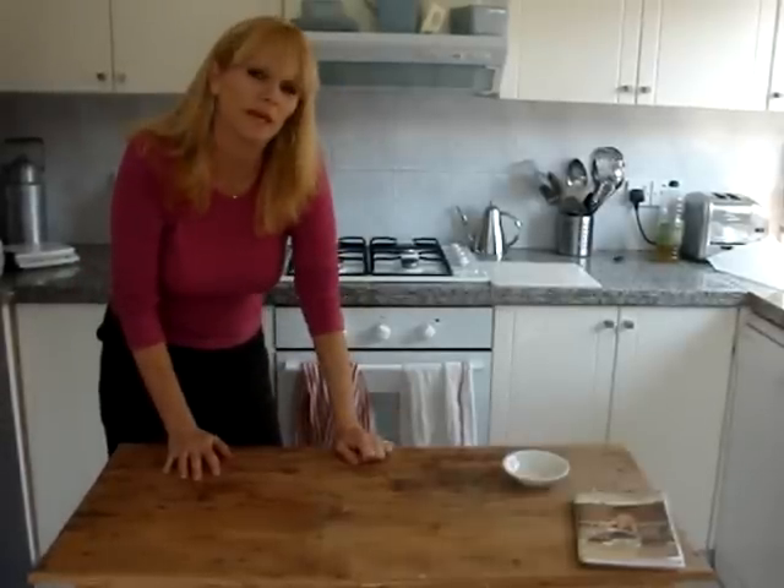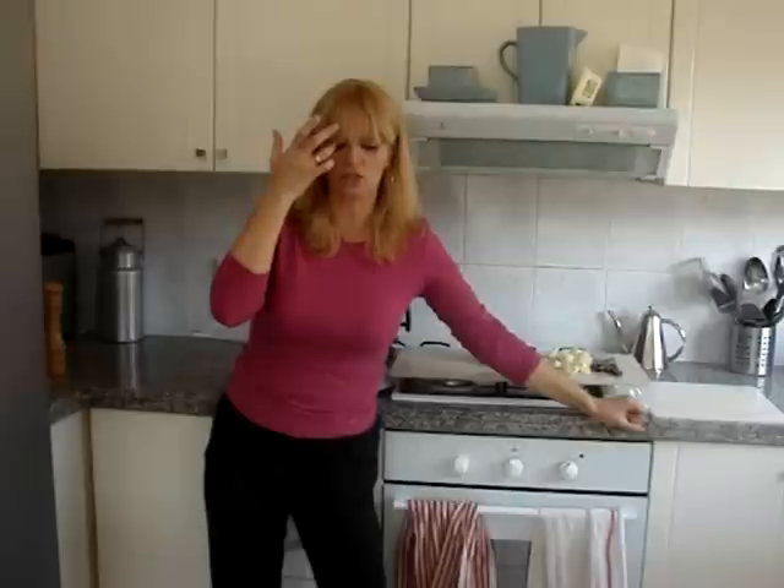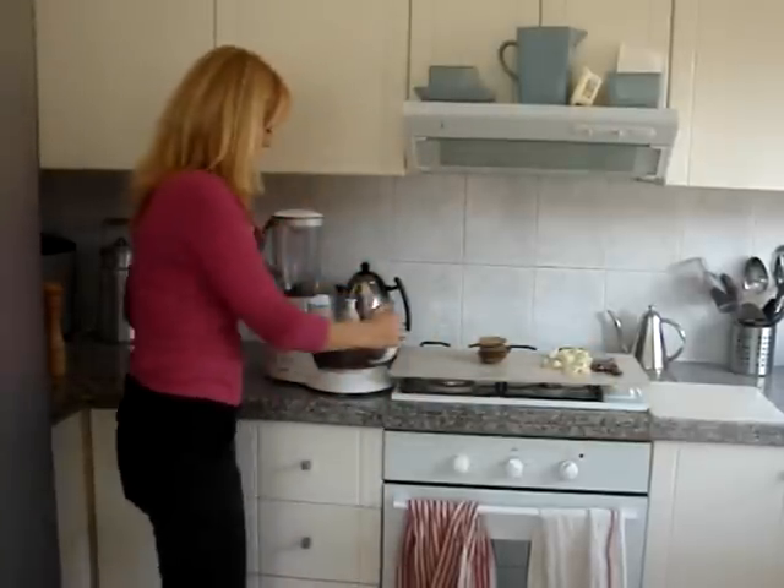So now we're going to make the vijibogas. Whilst the burger buns are in the oven, we're going to make our vijibogas, and they're actually vegan burgers. Today I'm going to be using soya mince. You put them in a pyrex dish, add boiling water, let the soya mince swell, drain off any excess water, and then put it in your food processor.